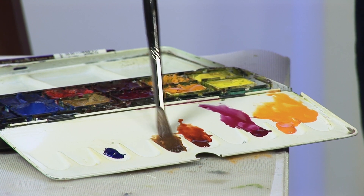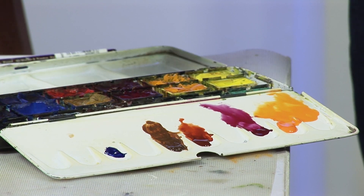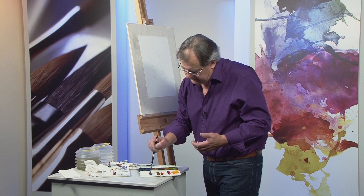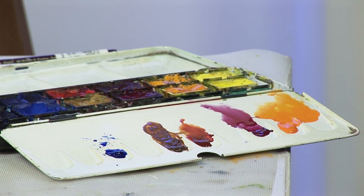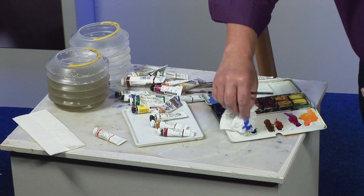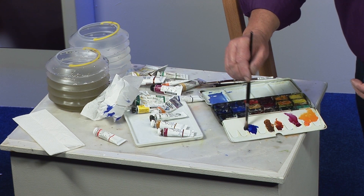I've got some colours prepared here, all quite strongly mixed, and a little bit of useful ultramarine — just get that going. That's a bit watery, actually — I put too much water in that, so just lift a little off. That's a lot better. Actually, that's still a bit watery. So, that's probably better now.